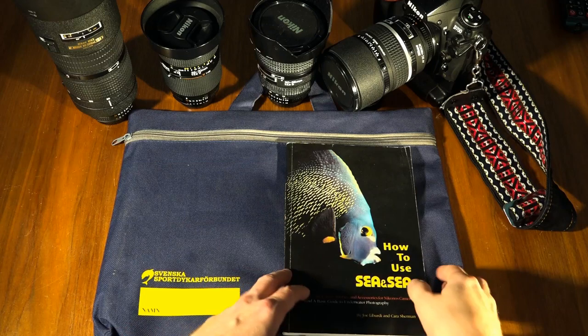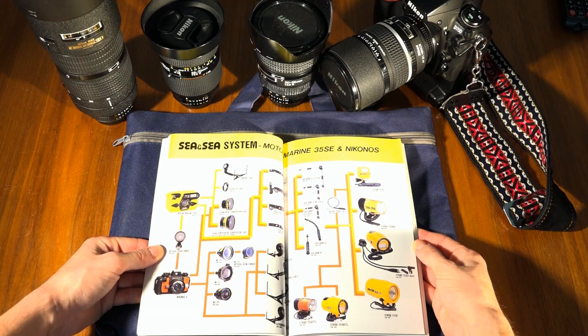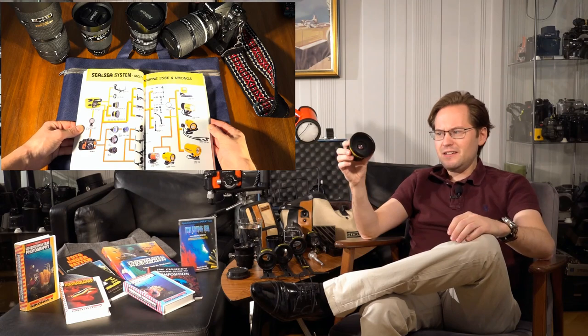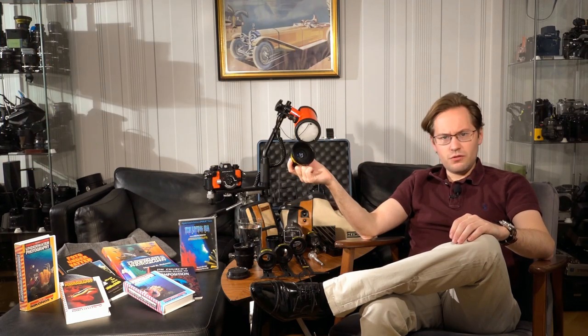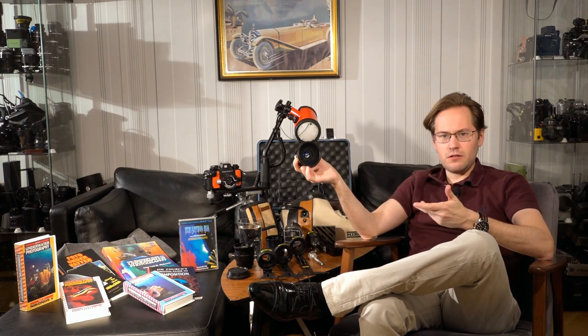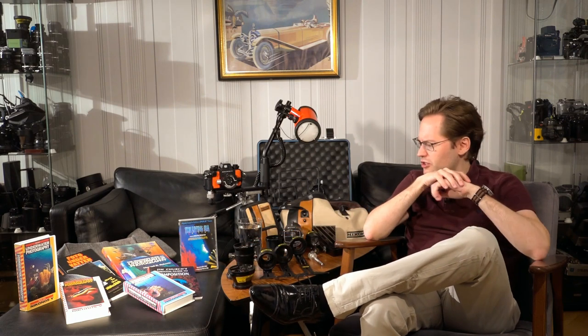CNC has also done a lot of third-party parts for the Nikonos system as well as for their own. One piece of kit that is a little bit interesting is a wide-angle converter that you just screw into the filter threads of the 35mm kit lens — that's a neat workaround. The only difference is that when you use this you basically have to put it on infinity focus, which limits you somewhat.